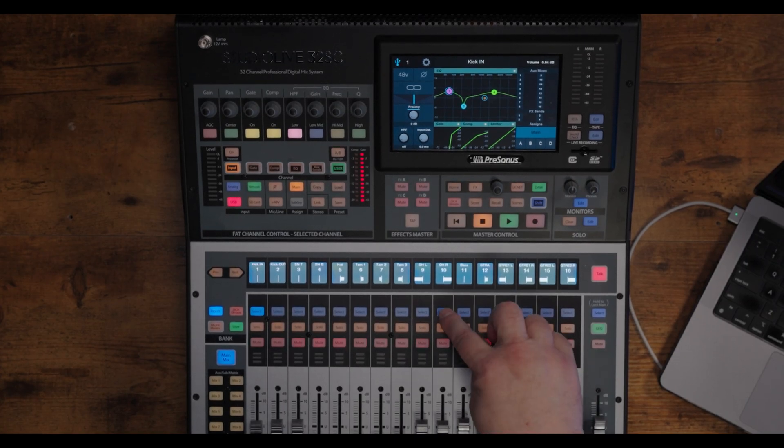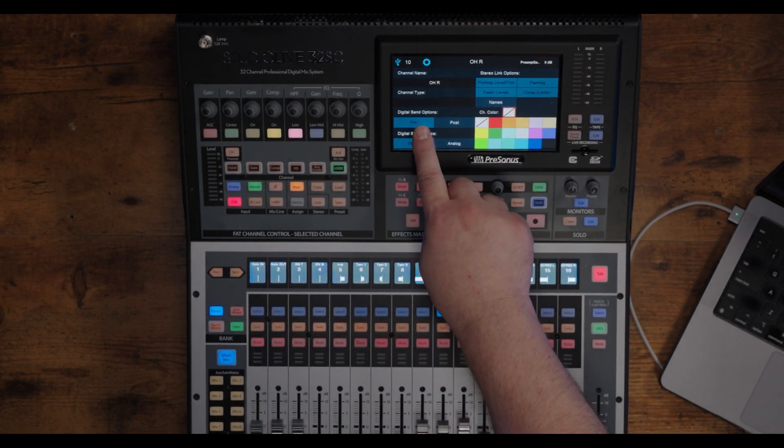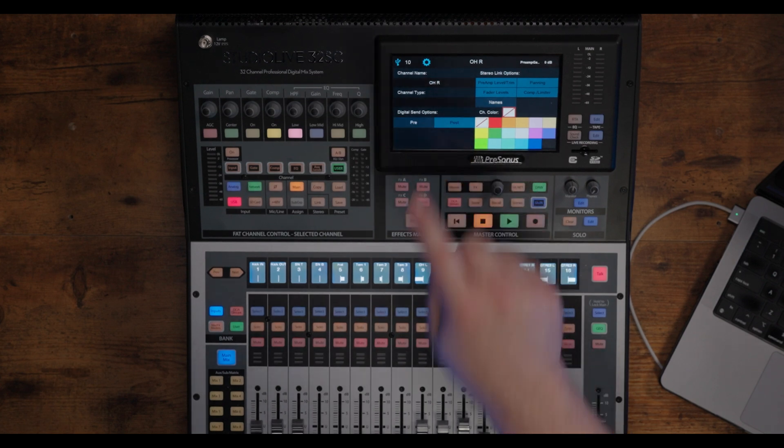On the mixer's surface, I'll simply select the channel, hit the gear icon on the touchscreen, and select the digital send option that I prefer. Pre has no DSP, and post includes it in the channel path.